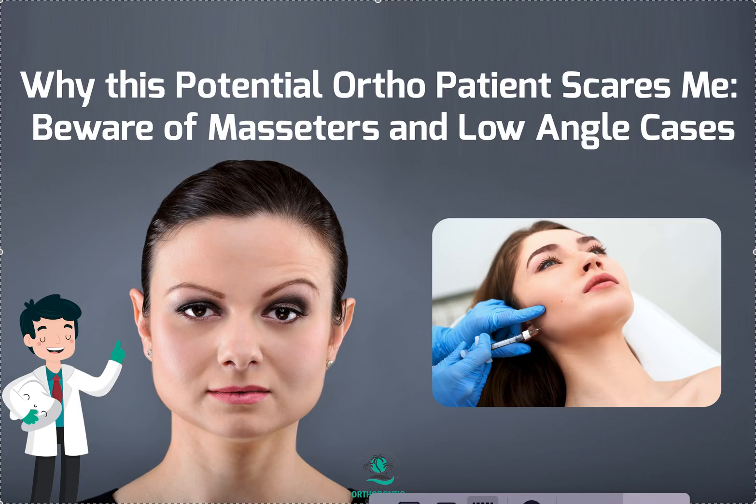Hey, it's Dr. Amanda with Straight Smile Solutions, straightsmilesolutions.com. We're going to talk about low angle cases today and massagers — and why, as an orthodontist, I have really good eyes for catching gotchas, catching cases that might be trickier than you think. If you've worked with me on an orthodontic case before, it's one of the first things I look at.